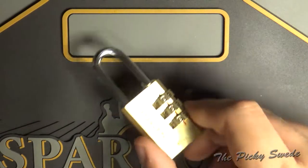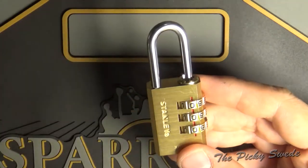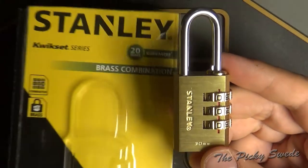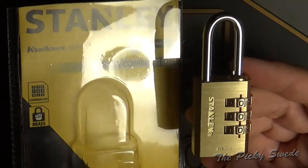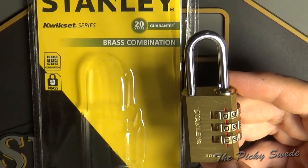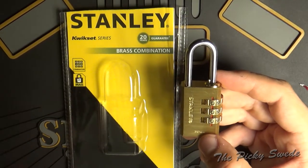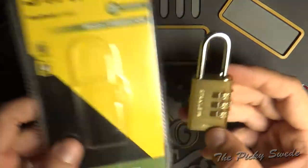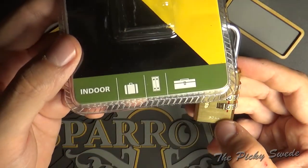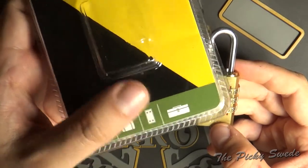Welcome back to the Picky Swede. I think I have figured out the Stanley 30 millimeter brass padlock from the Kwikset series that I bought at the local grocery store for like 45 crowns — that's like $4 or something. It's for indoor use on suitcases, lockers, and your toolbox.